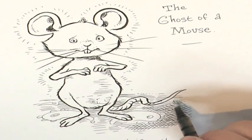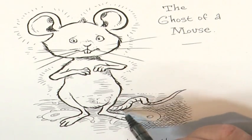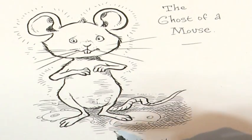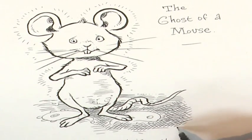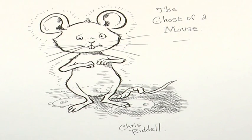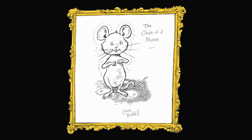I like to use shading called crosshatching, where you draw a series of straight lines, and then you draw another series of lines over the top to create a crosshatch pattern. Don't forget, when you've finished your drawing, to sign your name at the bottom. I've signed my name, Chris Riddell. You can also find a guide to drawing Ishmael, the ghost of a mouse, on gothgirlbook.com.